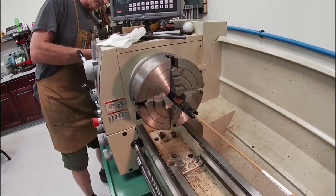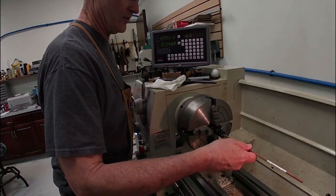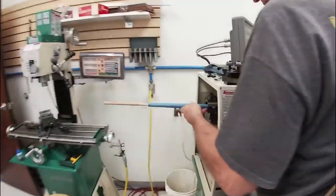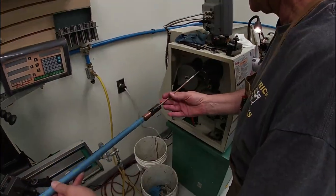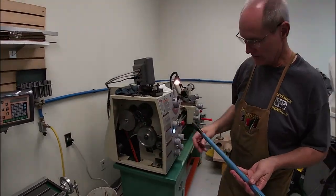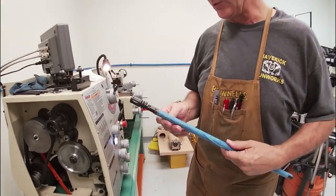Now my little trick — I'll take another dowel rod that fits inside the rifle barrel and put it in there to help support it so I can hold it up while taking the barrel out of the lathe. Open this end up, and now we're holding the barrel on both ends so we can gently remove it. There's our brass shim stock that kept everything from getting scratched. Now we're going to take the tape off and put the gun back together.